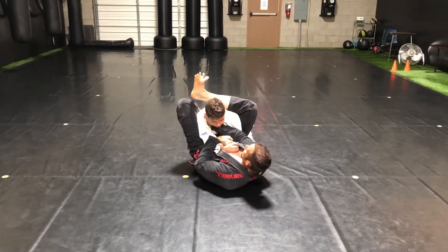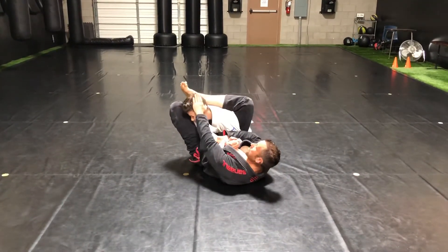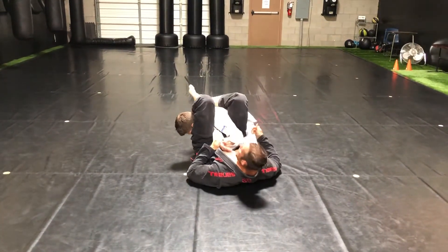From here, I'm going to take this grip with my right, pull it here to control the wrist, push the head, bring it over, pull the wrist down, thumb up, get the arm lock.